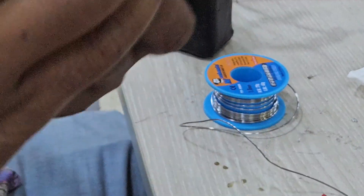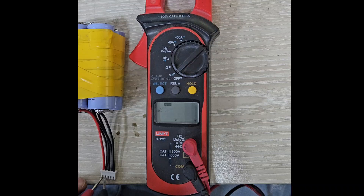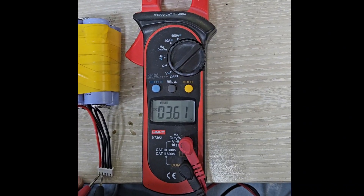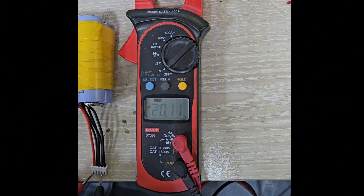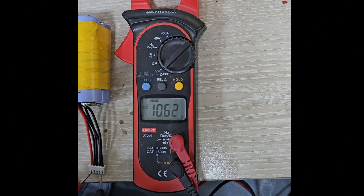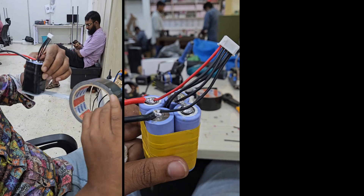After all connections are made, use a multimeter to verify the total voltage and check each individual cell. Make sure the BMS is functioning correctly and the total output voltage matches the expected 14.8 volts. The battery is ready.